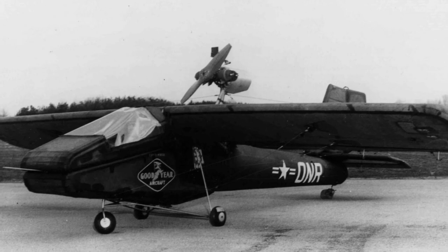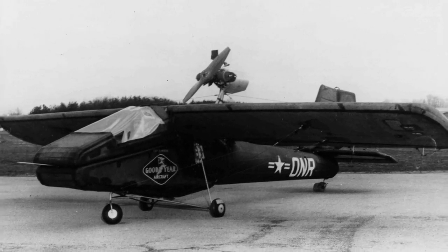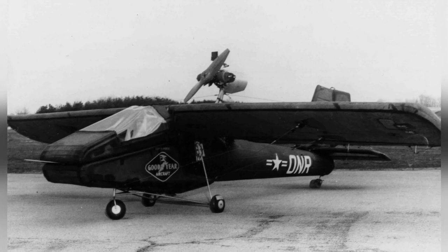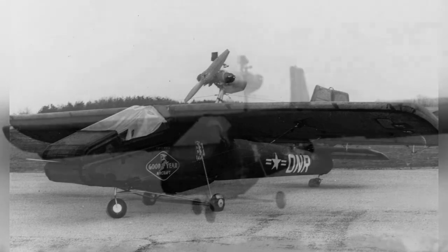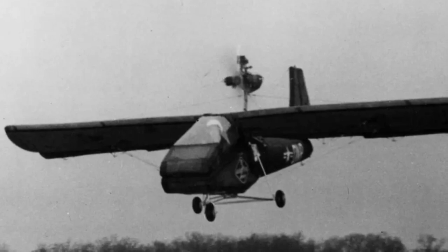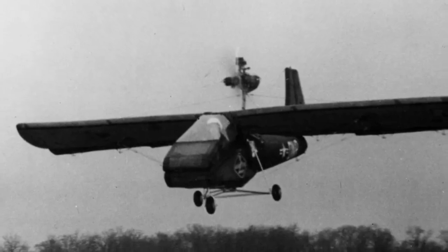Goodyear also developed a parachute drop container for the deflated Inflataplanes, designed to be used as a rescue option for pilots stranded in enemy territory. Meanwhile, the Army Transportation Corps started working on a two-seater Inflataplane while the GA-468s were being evaluated. The final model, known as the GA-466, had a 60-horsepower engine, could reach a top speed of 69 miles per hour, and could travel up to 230 miles. The Inflataplane was created with the main purpose of being a rescue vehicle, designed to be quickly sent to stranded pilots, easily inflated, and prepared for flight in just six minutes. It was also envisioned for aerial reconnaissance and assisting with ground missions.